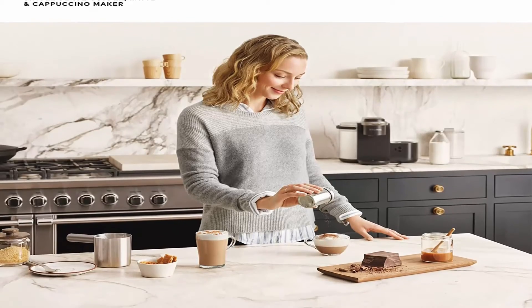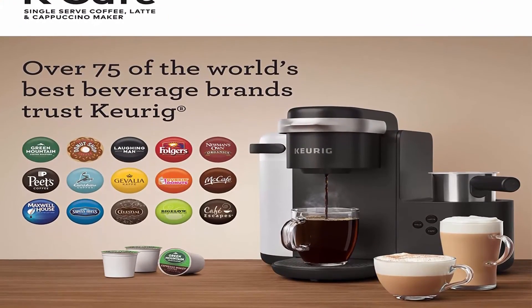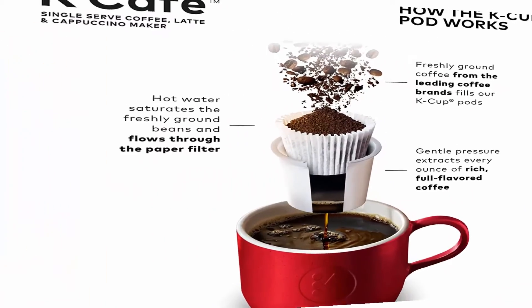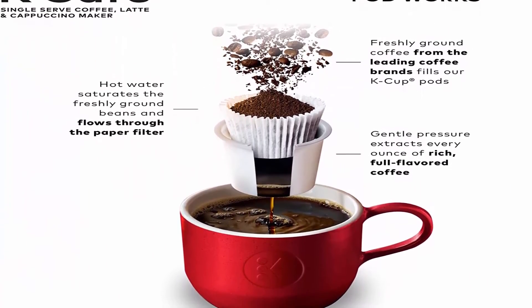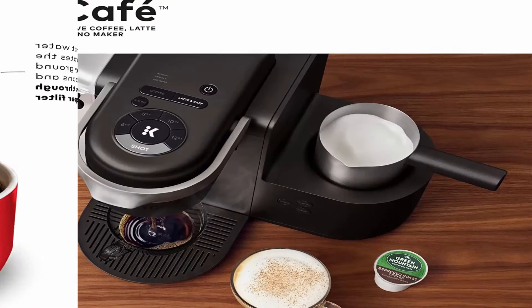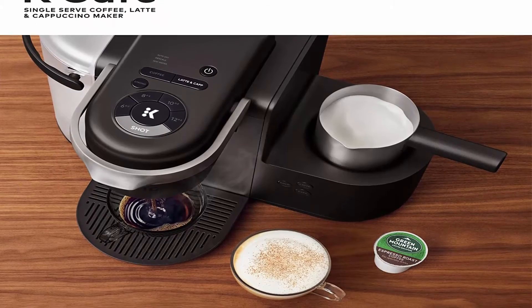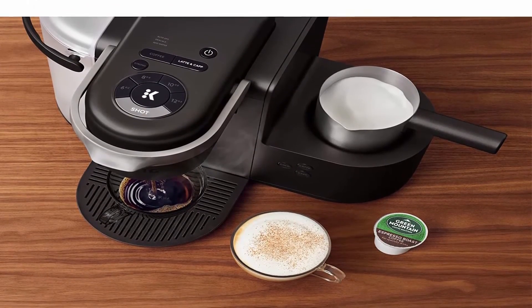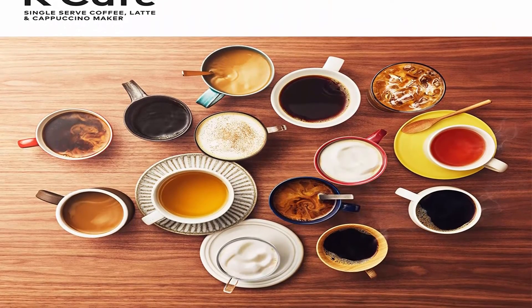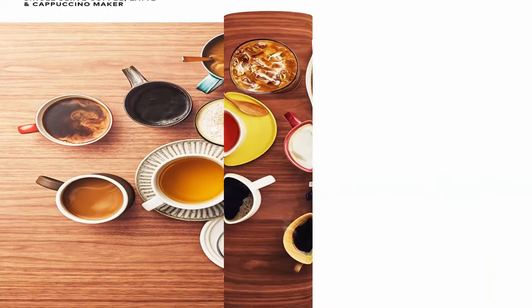Energy efficient — programmable auto-off feature turns your brewer off two hours after the last brew. Travel mug friendly, accommodates mugs up to 7.2 inches tall, and is top rack dishwasher safe. Compatible with My K-Cup universal reusable coffee filter to brew your own ground coffee (sold separately).